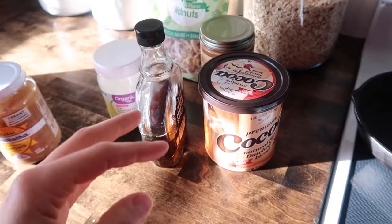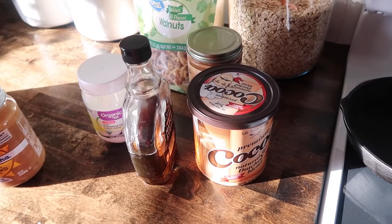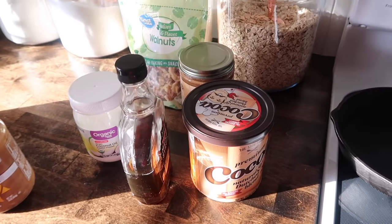You kind of just mix it all together and then put it onto a baking sheet and bake it, and then you can break it up into little bits. So we're going to see how this goes today.